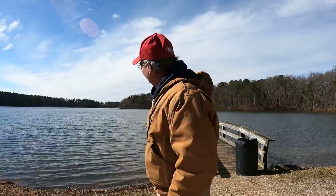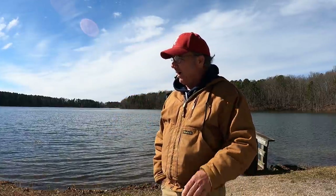Good evening, folks. It's Richard Jean, the fishing machine here. I'm here in Sylvania. This is DeKalb County Lake. It's a state lake and it's real simple.